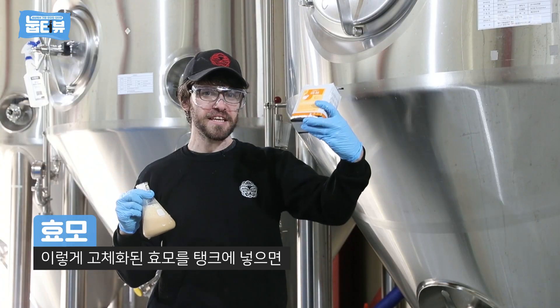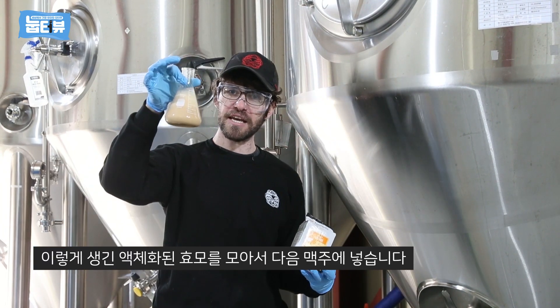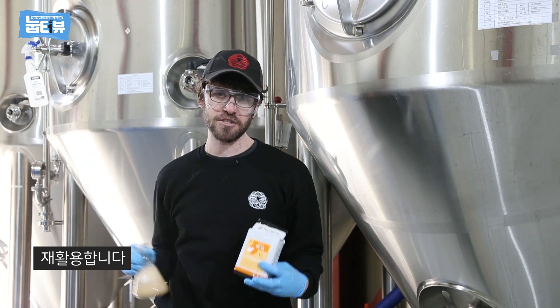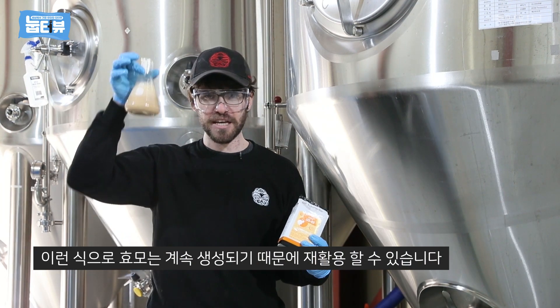It starts out like this. We put it into the tank and then it eats all the sugar in the beer and makes alcohol. Then it drops down into the bottom of the tank and we collect it and it looks like this. We can put that into the next beer so we can keep reusing our yeast, and it grows and grows, and this is what it looks like.